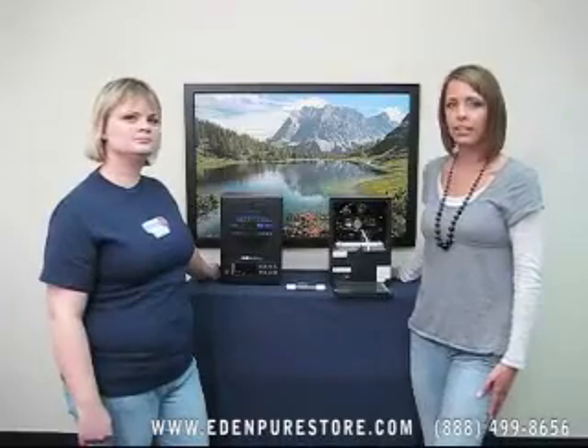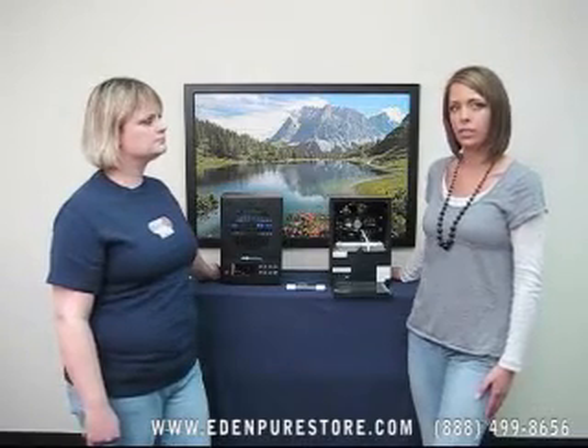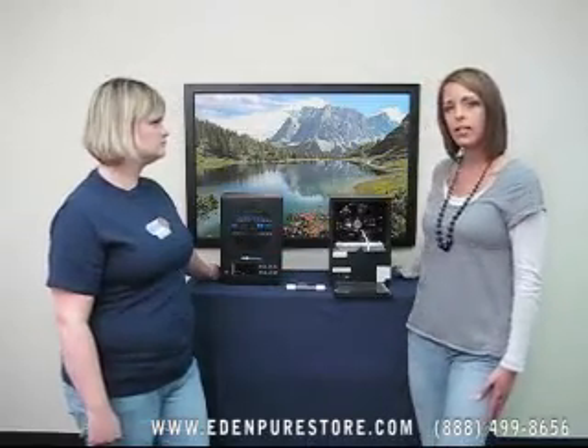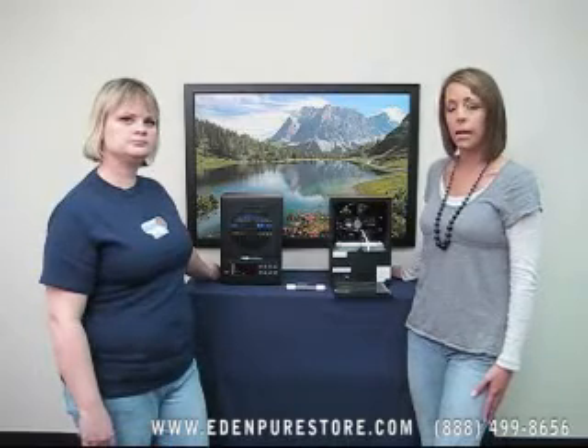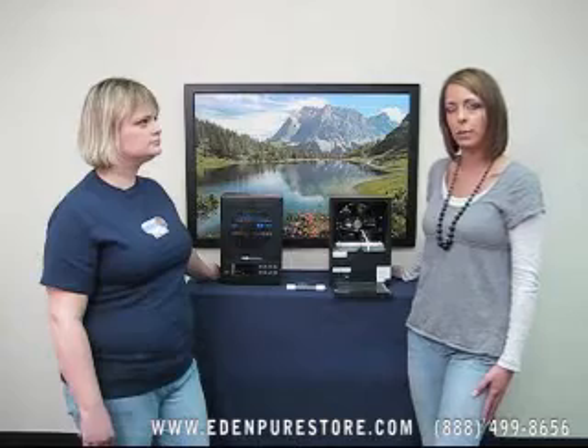Now the last function that the EdenPure G7 offers is the purify function. There are five different levels of purification which are adjustable on the front of the unit. The purify function will emit ozone into the atmosphere, and ozone is great for rapid odor removal, surface sterilization, as well as killing viruses, mold, and bacteria.